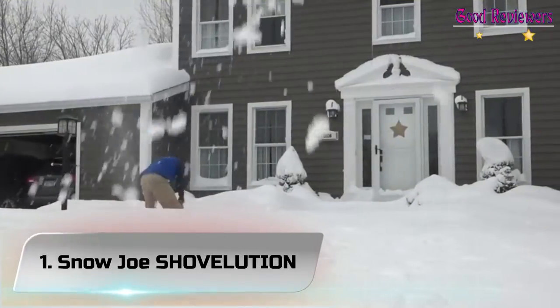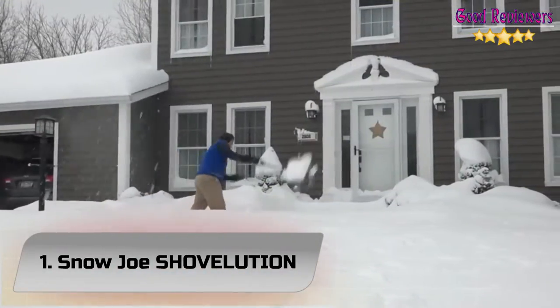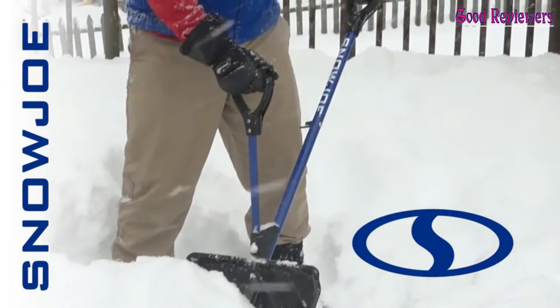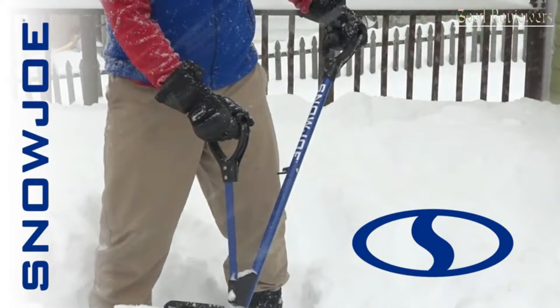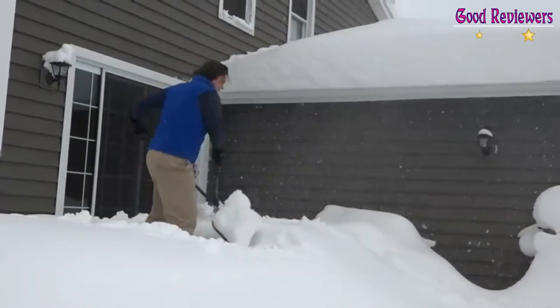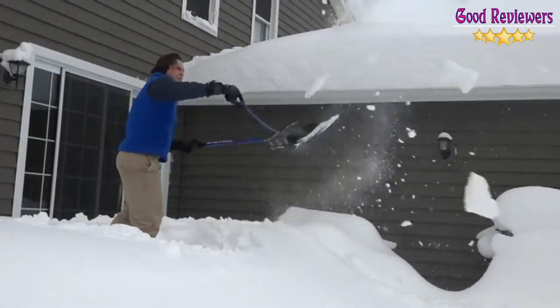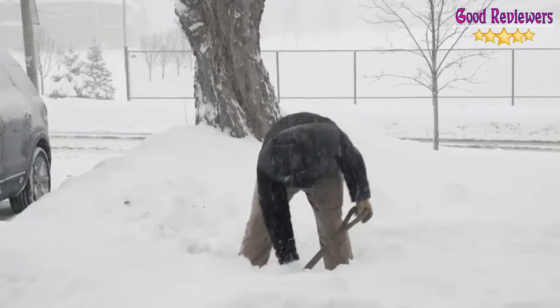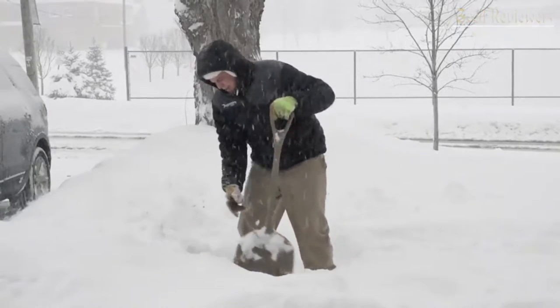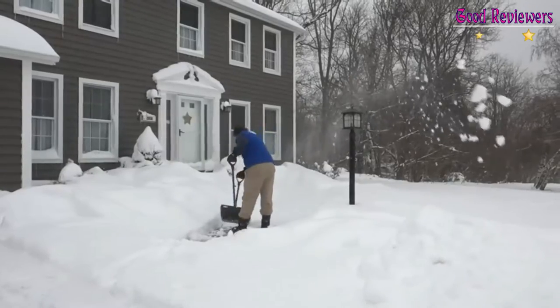Number 1: Snow Joe Shovelution. With a unique and ergonomically designed dual handle, the 50-inch Snow Joe Shovelution makes removing snow so much easier. The spring-loaded handle on this tool allows users to throw snow with little stress on their bodies. This shovel also features an aluminum wear strip that will protect the shovel and ensure longevity.